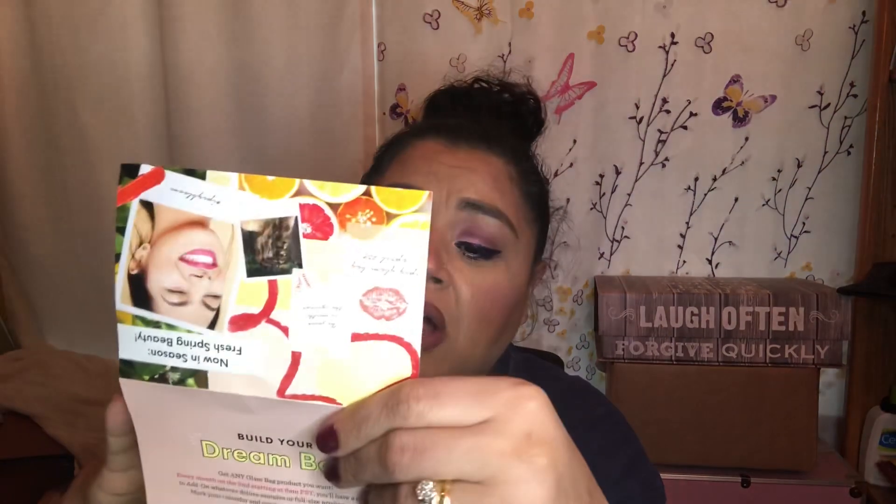The very first thing I'm taking out is this little cardboard fold. It says 'New Season, Fresh Spring Beauty — Build Your Dream Bag. Get any glam bag product you want every month on the 2nd, starting at 6 a.m. PST. You'll have a chance to add on deluxe size samples or full-size products. Mark your calendar and create your ultimate beauty stash.' On the inside we get all the products listed. All right, let's get started!